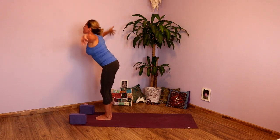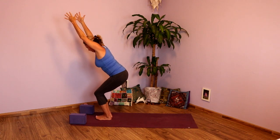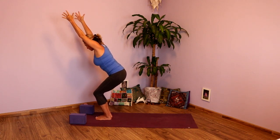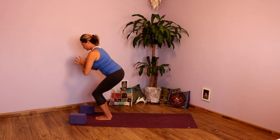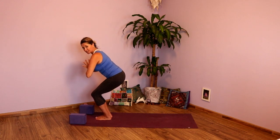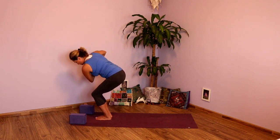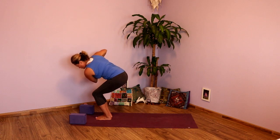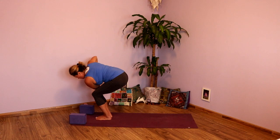Inhale, take those arms all the way up. And as you exhale, sit back in your chair. Pausing there. Drop those hips, lift up through the lower belly, draw the shoulder blades onto the back. Take an inhale here, and exhale. Inhale, sit a bit lower. And then as you exhale, rotate, taking that left elbow toward the right knee. Hover and pause for a moment, rotate through the chest. Now plant the elbow to knee and press down. Rotate through the shoulders. Good.